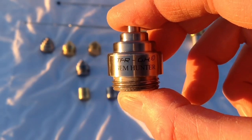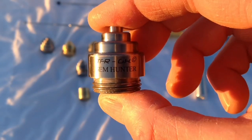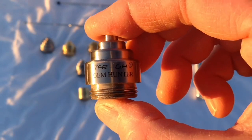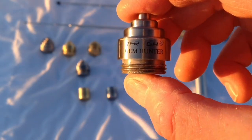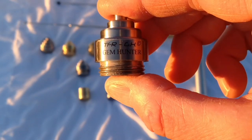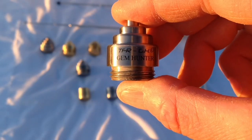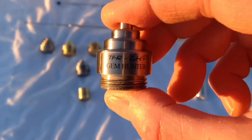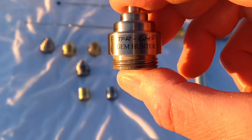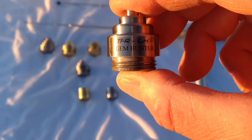The next accessory is the TFR GH Gem Hunter. This is a very powerful accessory — we have over 72 different types of encoded frequencies from valuable gems around the world. It's almost like a whole jewelry store packed into this accessory. We've tested it at jewelry stores and on all types of jewelry and gemstones, and it works very well.